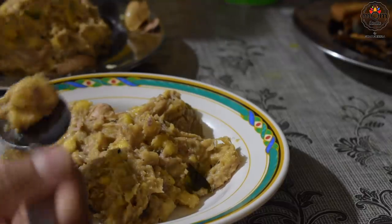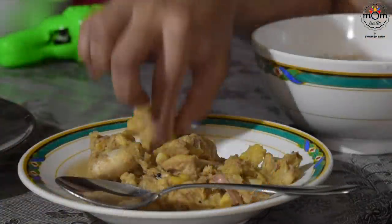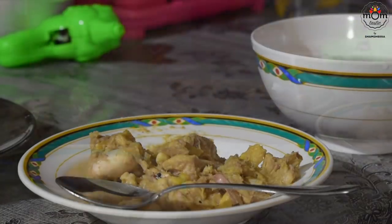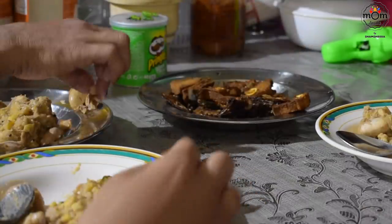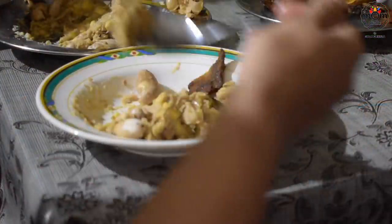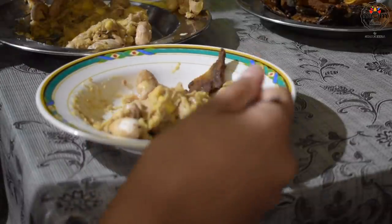That's the jackfruit dish and it's tasty. On this day we had rice porridge, dry fish, and the jackfruit dish.